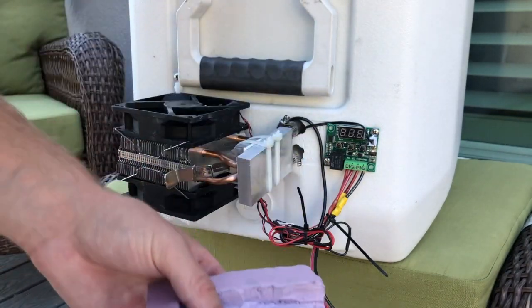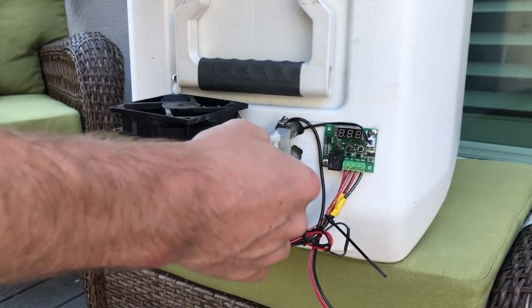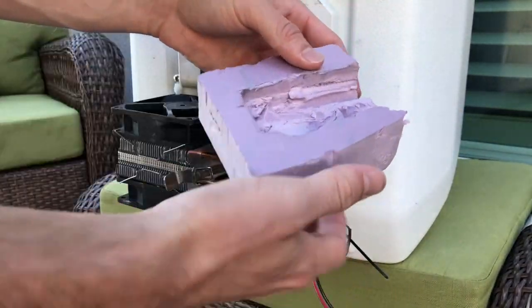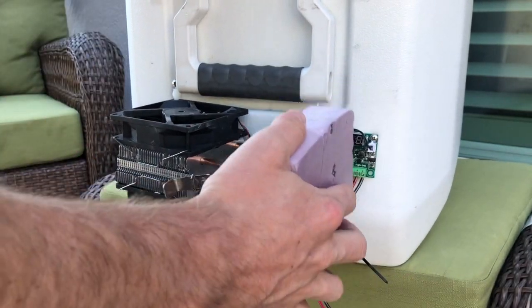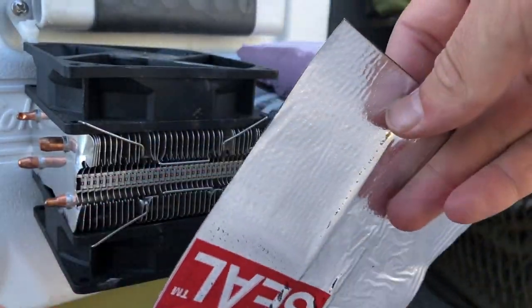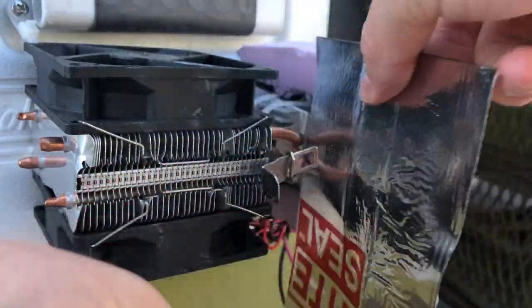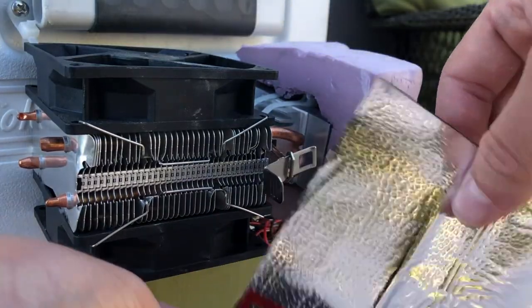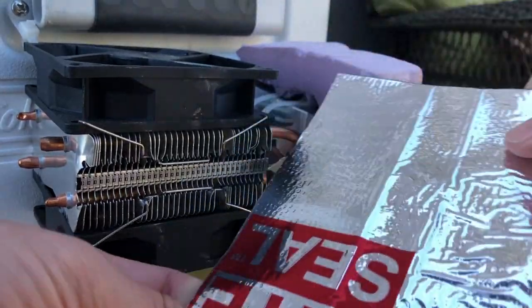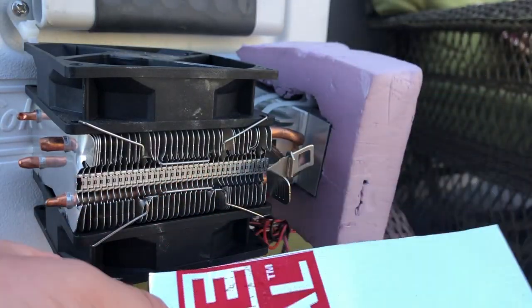Last but not least, we definitely want some insulation because this component is going to be cold, and if it's 100 degrees outside we want it protected. I got some really nice insulation and cut out a little hole so it fits perfectly over this. The shiny part is actually going to reflect the heat away, and there's also a thin piece of rubber for added insulation. This is really high-quality stuff meant for air conditioning and HVAC applications.